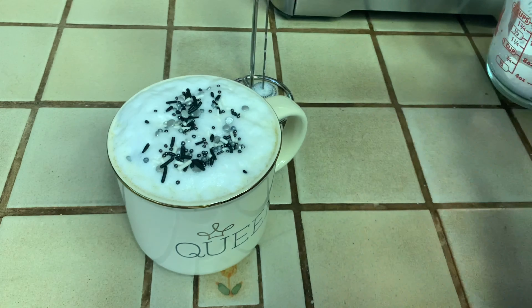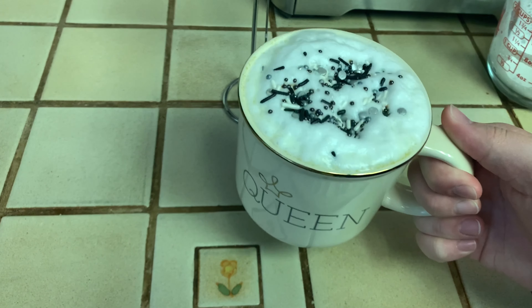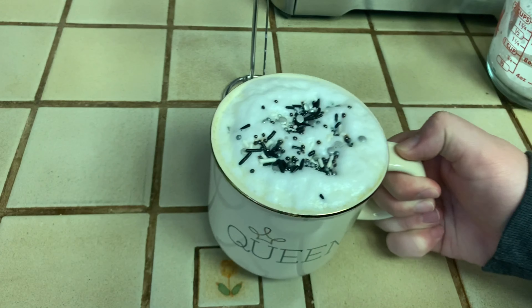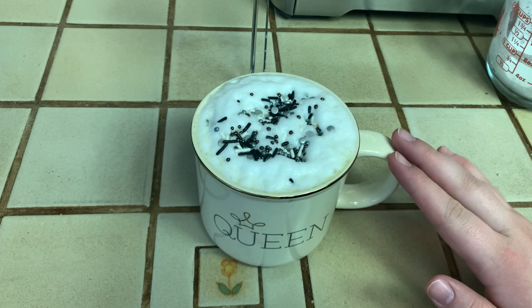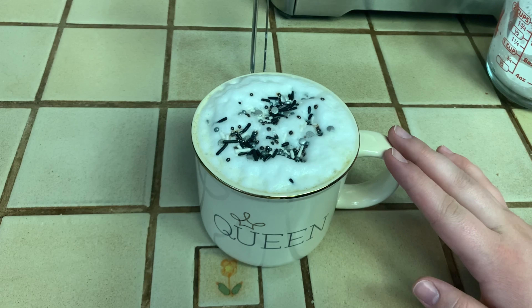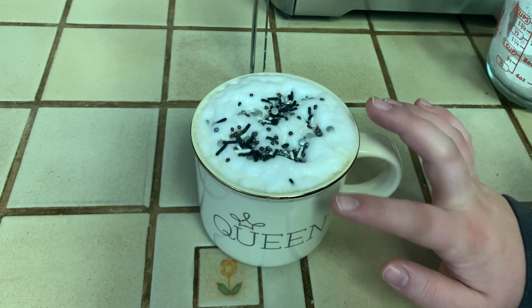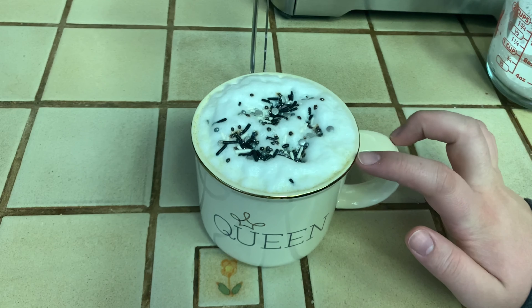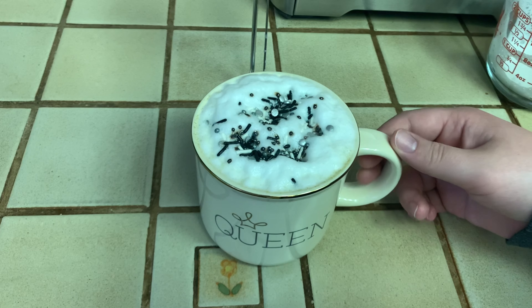I have this in my mug that says Queen on it. One of my friends gave it to me for my birthday and she's amazing - shout out to heaven! So anyway, this is my favorite tea latte and that's how I like to make it. That's Tea Together Tuesday. Thank you once again to Jan and Kimberly for putting together this awesome collab, and I will see you guys next time.